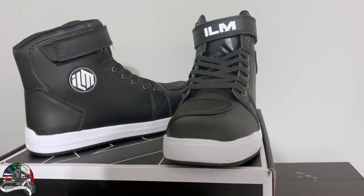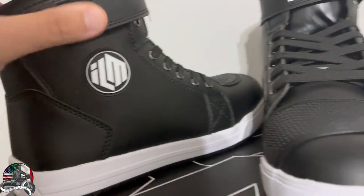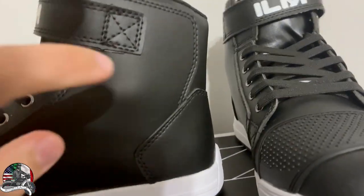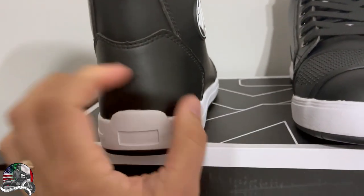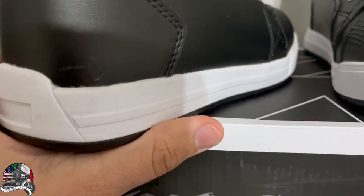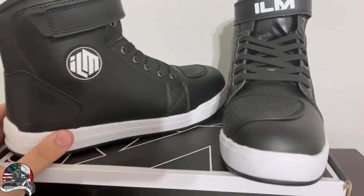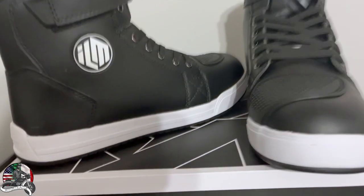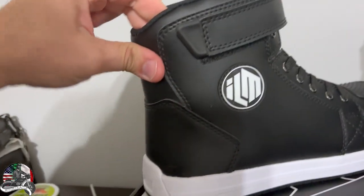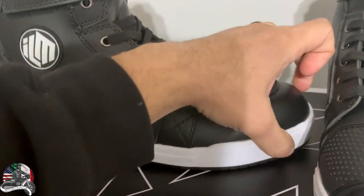I'll probably do a 2,000 or 5,000 mile review where I'll tell you what I hate and love about them. One key feature is the ankle protection on both sides — it's very thick, hard as a rock all the way down. The rubber sole looks good. These things are sturdy — if you've gone snowboarding, it reminds me of that. Hard down here, still hard up here but softer for comfort, then back to being really hard right there.